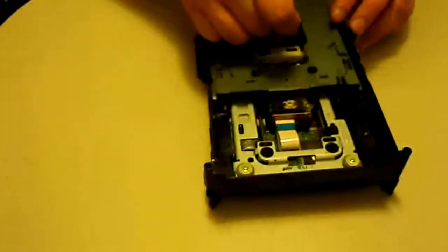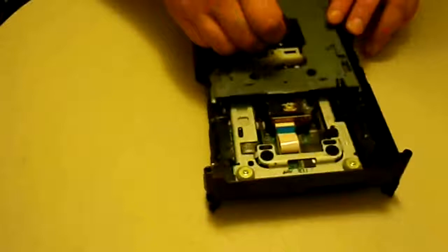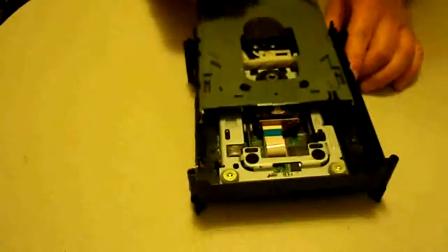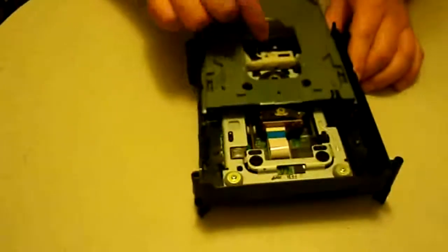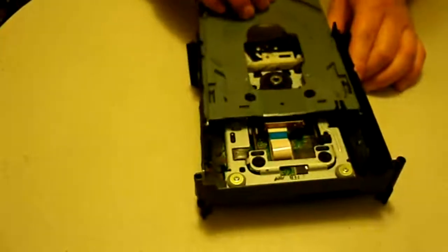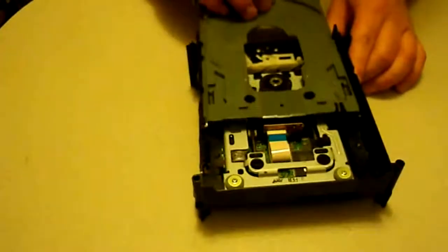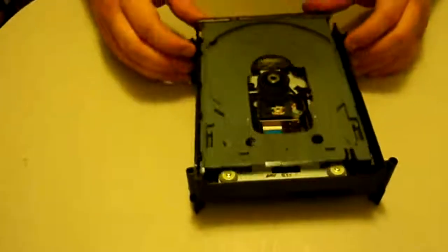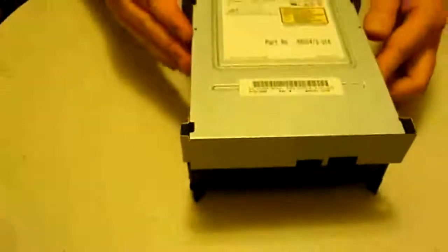Next is getting the belt back on. I always start from the back, hook it around that pulley, then hook it on the motor. Move things back and forth — if you see both pieces moving, it's seated correctly. Sometimes the belt can slip underneath, in which case it won't move correctly, so just pull it out and put it back on. That's all for that step, then just close it back up.